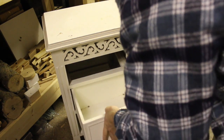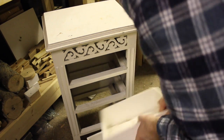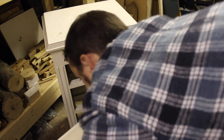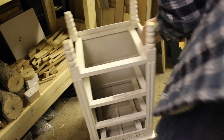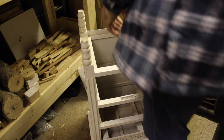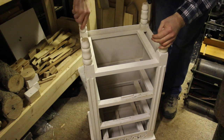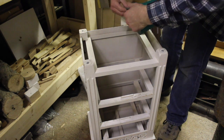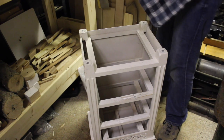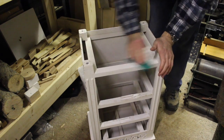I start the project by disassembling the unit. I then sand the entire unit inside and out with 120 grit sandpaper.